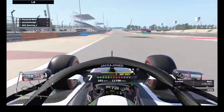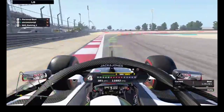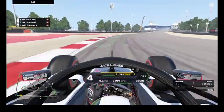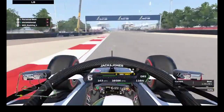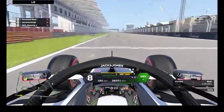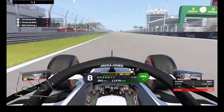Yo yo yo guys, this is a behind hotlap and setup video. I just did a France one, and now I'm doing a behind one — my weakest track here on wheel — but I wonder what we can do.